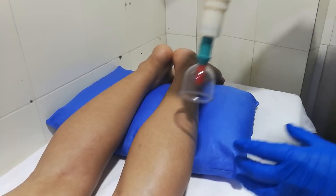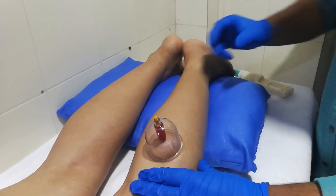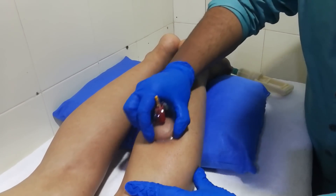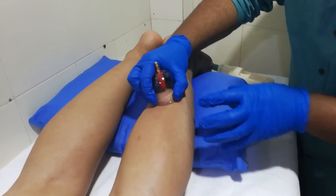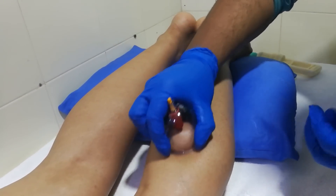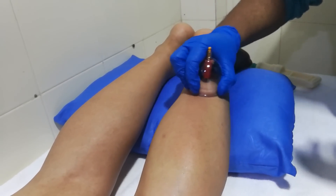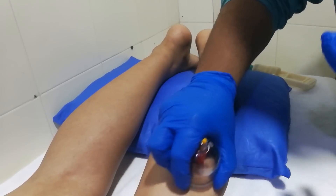In dynamic cupping, lubricant is important. Maintain the vacuum, then just slide along the length — proximal to distal, and then back up again. You can see this redness here — that redness is because we have created the vacuum. It increases blood flow, pulls the fascia upward, and changes the organization of the fascia.